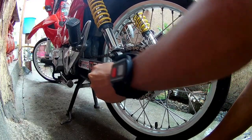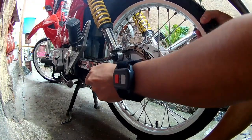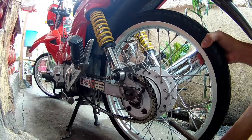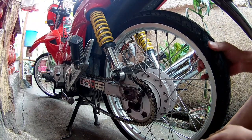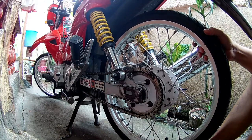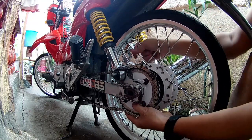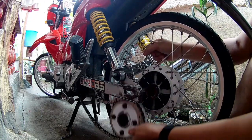Pipirisahin na natin ito kasi dried up na yung shaft nya, wala na masyadong oil. Remove lang natin yung bushing at saka yung sprocket and flange hub assembly para ma-remove natin yung wheel ng maayos — walang harang.